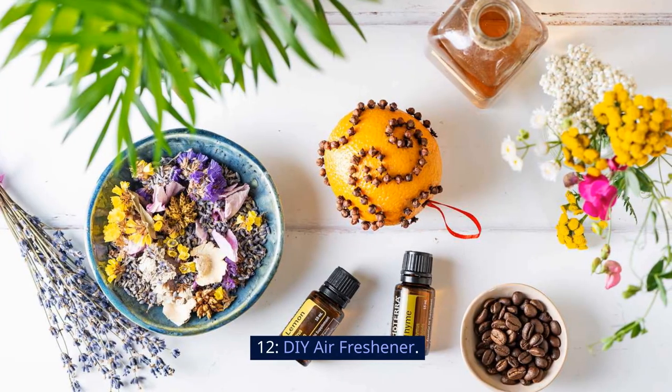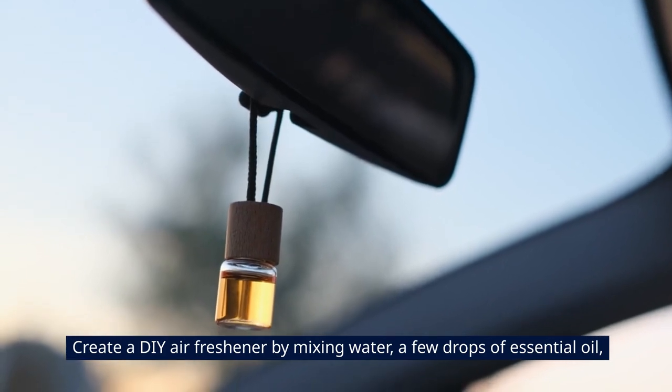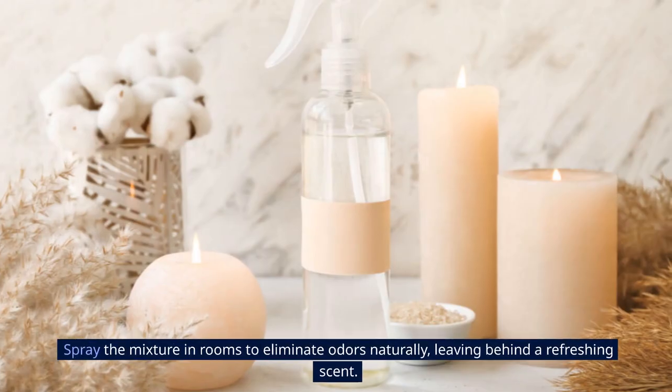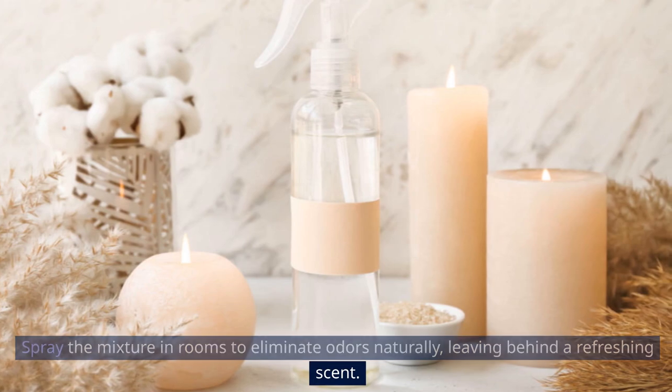12. DIY Air Freshener. Create a DIY air freshener by mixing water, a few drops of essential oil, and baking soda in a spray bottle. Shake well to blend the ingredients thoroughly. Spray the mixture in rooms to eliminate odors naturally, leaving behind a refreshing scent.